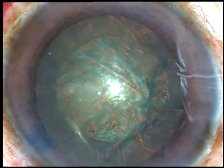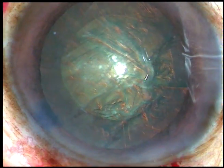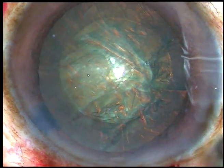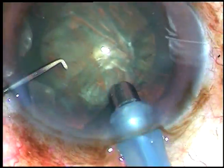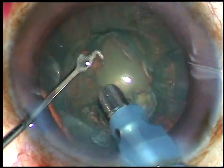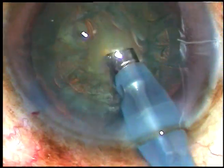Now is the time to introduce the tip of the phaco handpiece. The tip is introduced with its bevel down — this is a 30-degree bevel tip. Now some superficial cortical lens matter is removed, and then the tip is turned to make the bevel up.